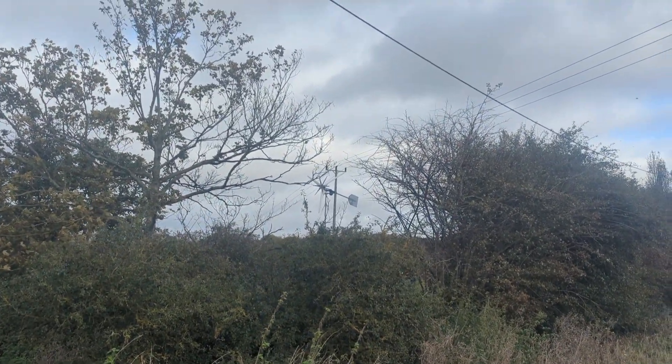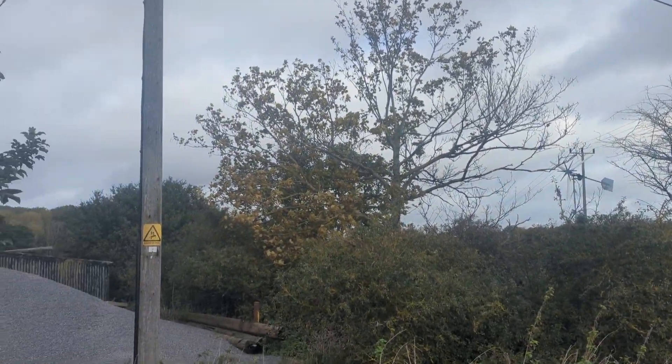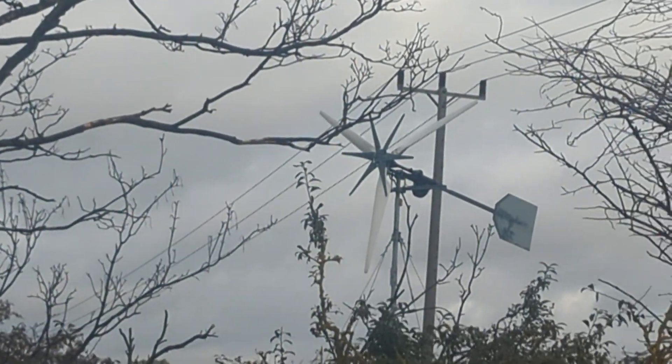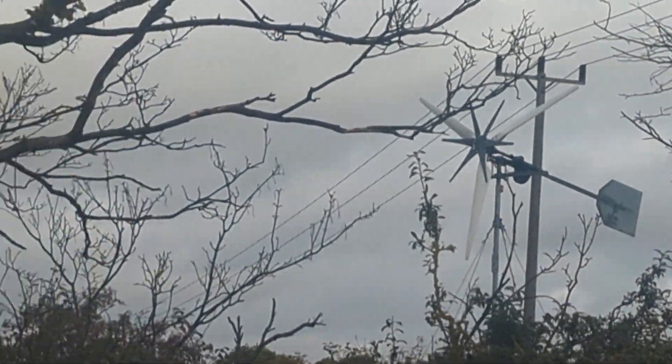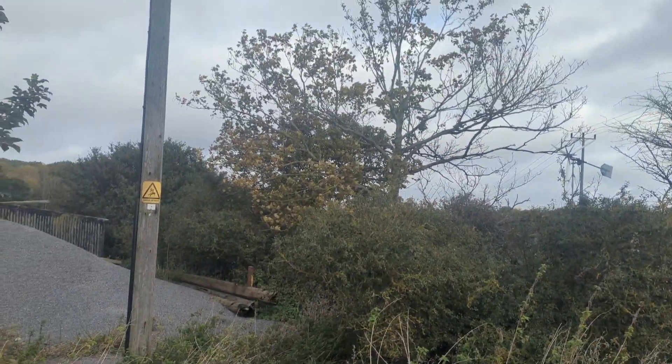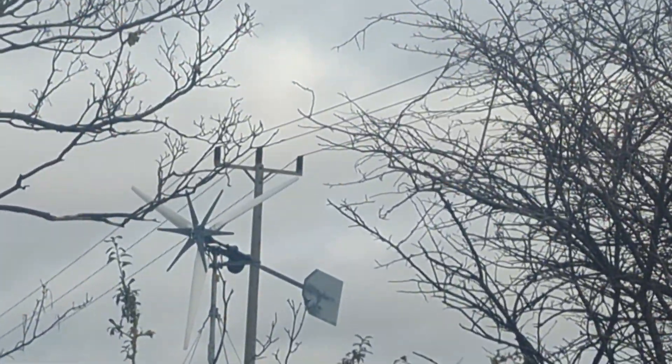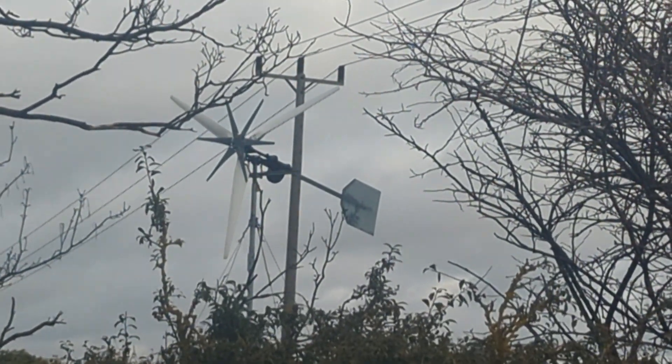Just wanted to take a bit of footage from another angle to show you the trees and stuff which are in the way. You can see the turbine there. There are issues with the trees blocking the wind and maybe eventually the only option is to go a bit higher.